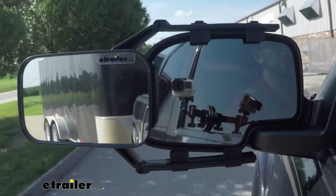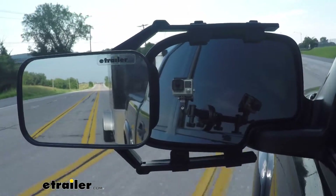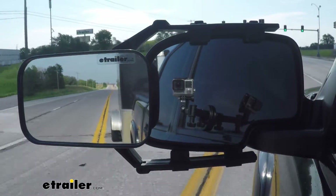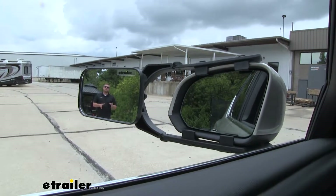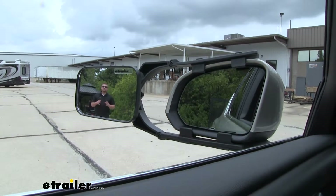Whenever we use a towing mirror, it's really going to expand our field of view. That's going to come in handy when we're trying to make those lane changes, backing up into a tight spot, or even just wanting to have a better look at what's going on behind us. As you can see, I'm visible in our towing mirror but not in our factory mirror — that's how much more we're going to be able to see, keeping us that much safer.